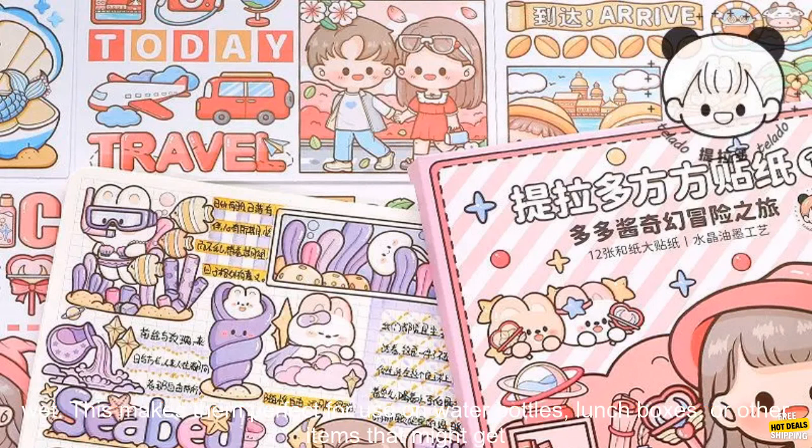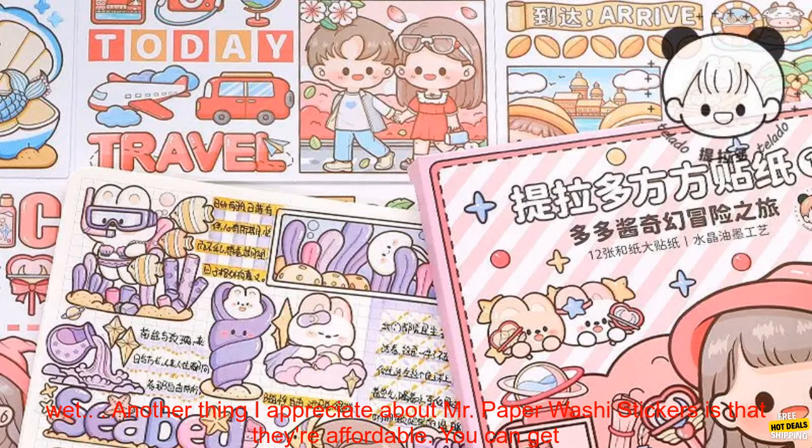I also like that these stickers are waterproof. This means that you can use them on any surface, even if it's wet. This makes them perfect for use on water bottles, lunchboxes, or other items that might get wet.